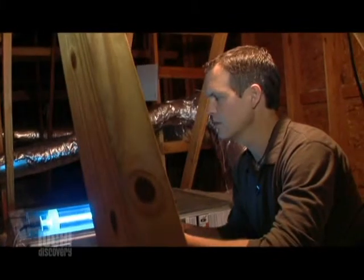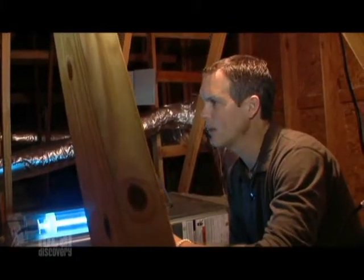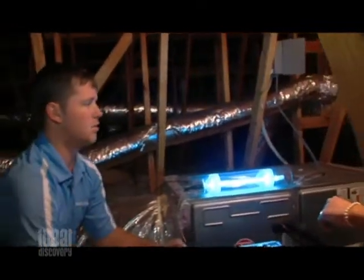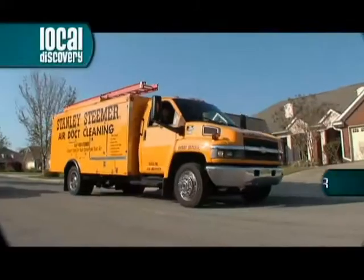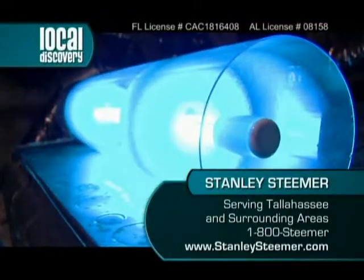That sounds fantastic. And if people want to see whether this would be right for them, maybe learn a little bit about it, can you guys come out and walk them through it? Yes, sir. Just give us a call at 1-800-STEAMER or stanleysteamer.com. We come out, show you what's inside your system, and if we need to, we'll put one of these bad boys in there.